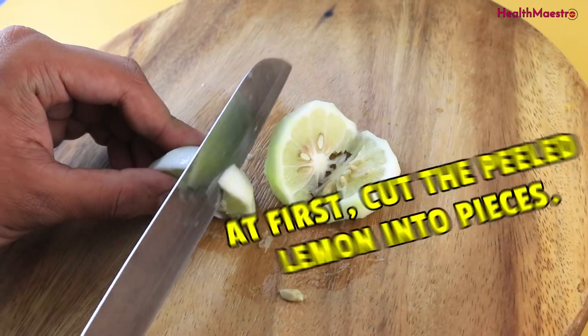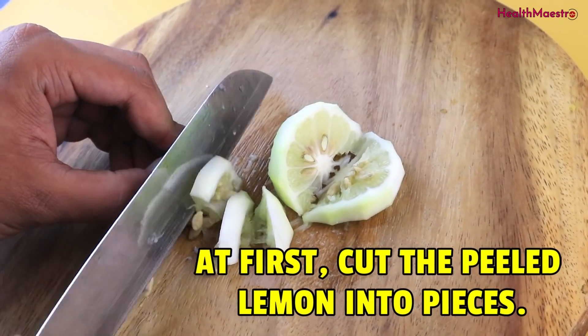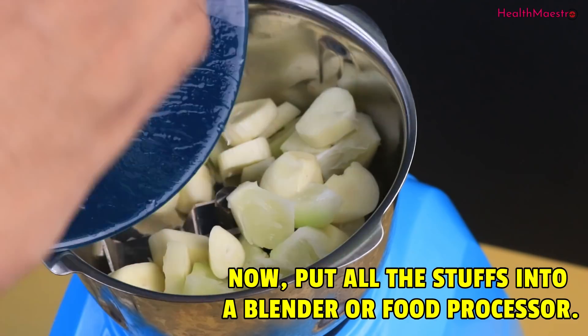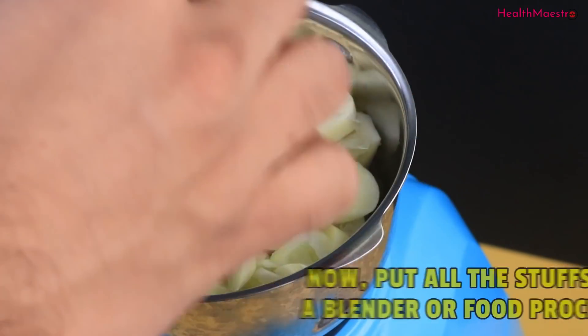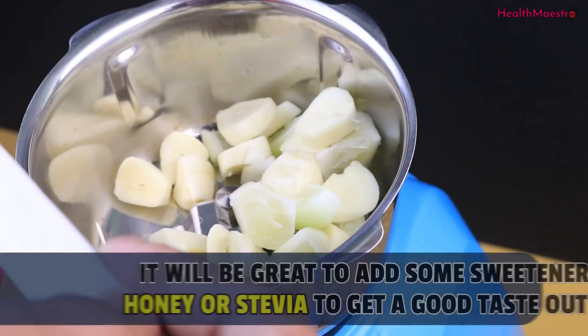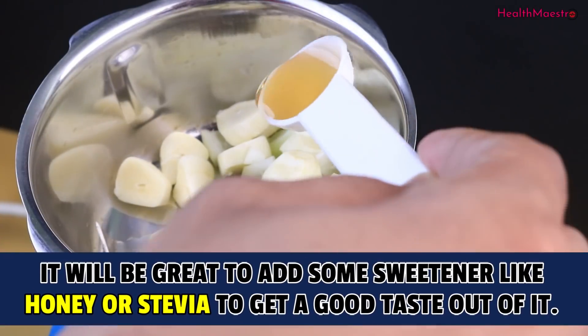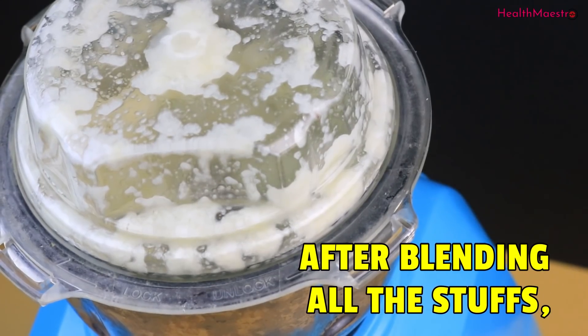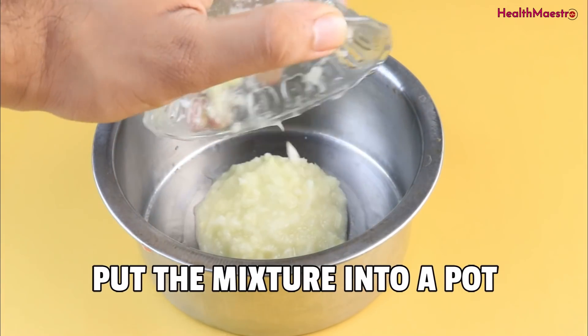Let's start the recipe. At first, cut the peeled lemon into pieces. Now put all the ingredients into a blender or food processor. You can add a little bit of water to get a smooth paste. It will be great to add some sweetener like honey or stevia to get a good taste. After blending, put the mixture into a pot.